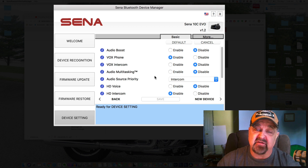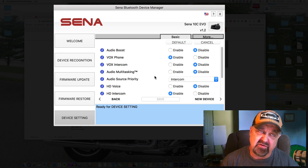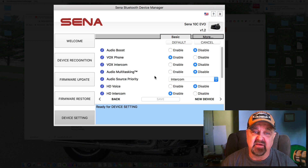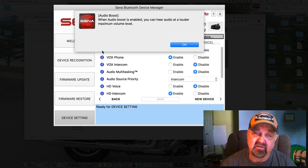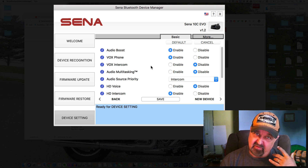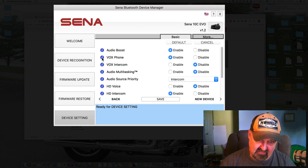Now here are some settings we can configure in the device manager, and you can also do this from your phone once connected via Bluetooth. Audio Boost — if you click on it, it explains that when enabled you can hear audio at a louder maximum volume level. I normally enable that because I find it can be hard to hear people talking to you.